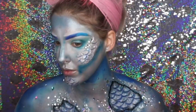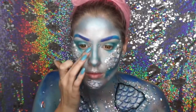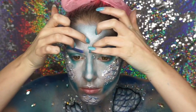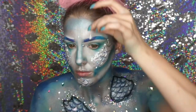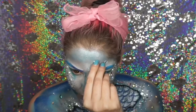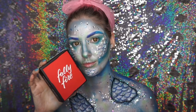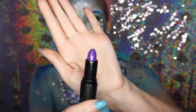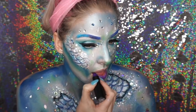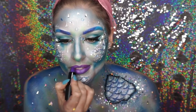I added pearls and gems to the top of my cheekbones and put some silver glitter all along the edge. I then made little water drips out of a glue gun and stuck those on with skin glue. I also added more gems to my face to give it a wet look. I added eyelashes and eyeliner, then finished with a really pretty purple lipstick.